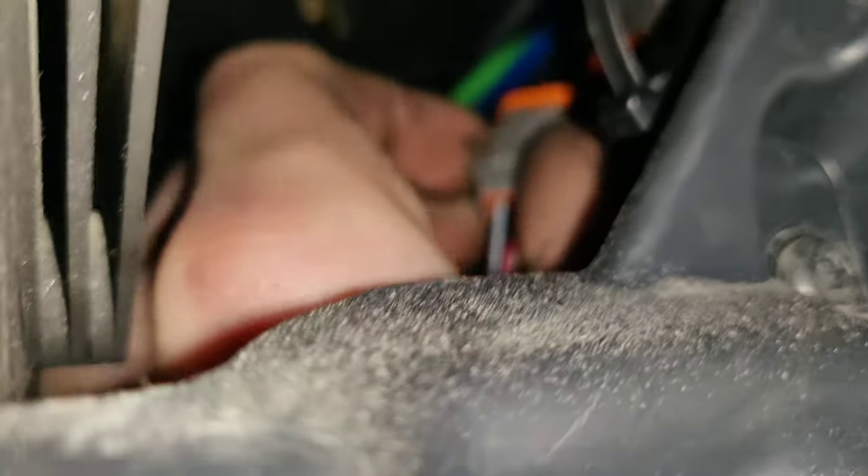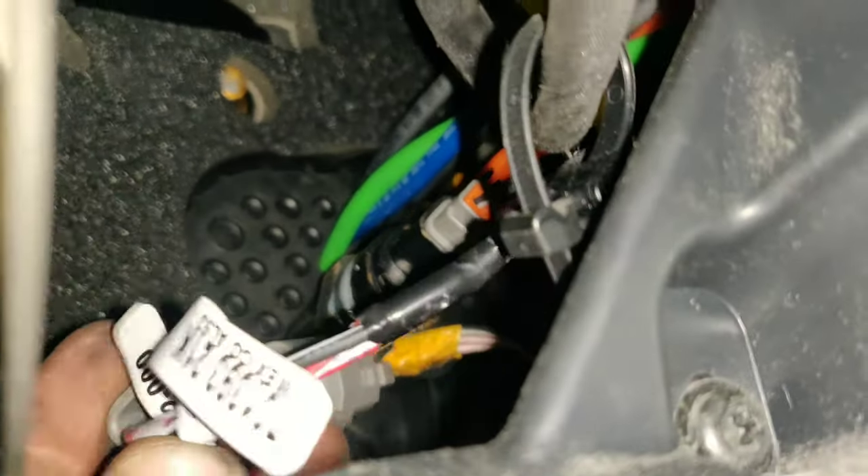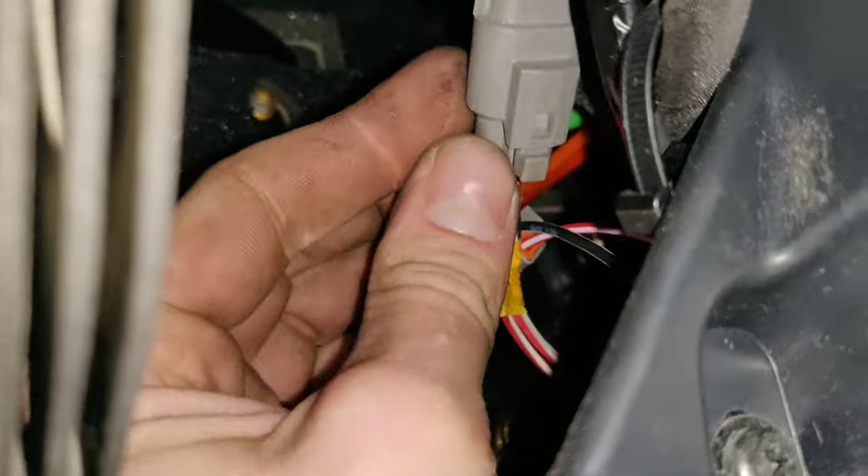The three-pin connects right here, and the two-pin connector goes right on the sensor — like this. And you can use a zip tie to attach them together.